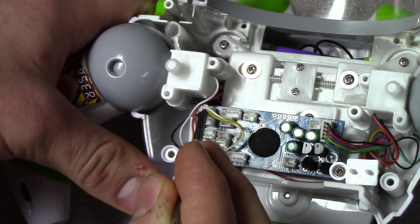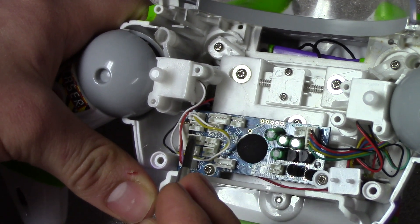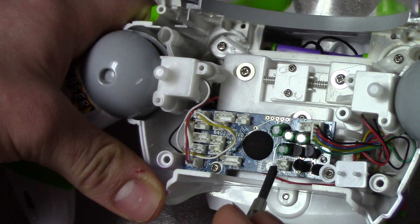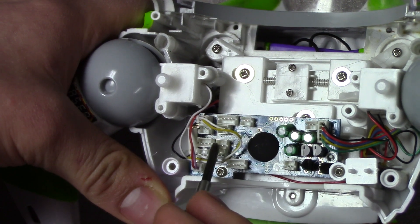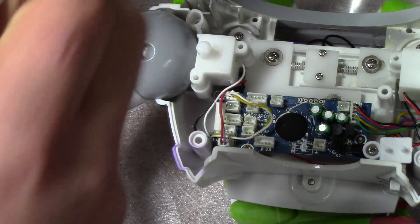This arm one here is the wing sensor to make the noise when it pops out. This one here is his head sensor, which basically tells the motor socket what to do.